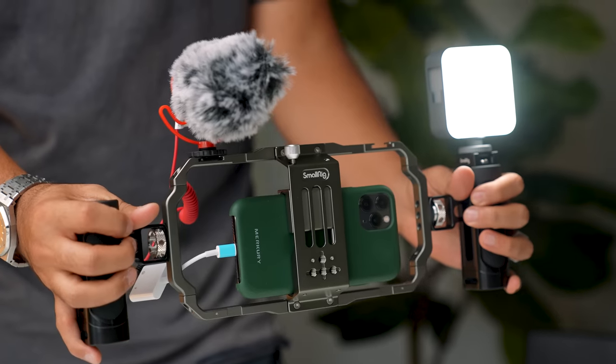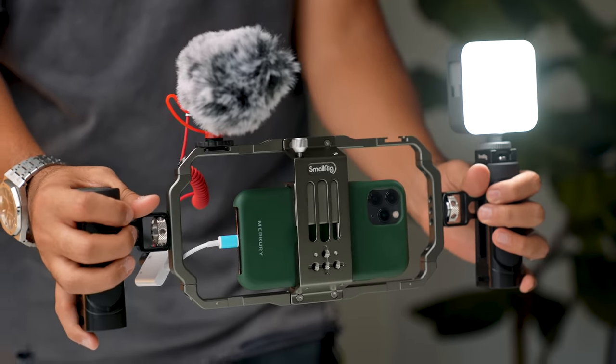I definitely think this is for serious content creators using their smartphones. Smartphone content is just taking off, and if there are things you can upgrade to level up the quality you're getting, then do it. This is very modular and customizable based off your use. The handles are great for the stability they add when getting B-roll shots — showing off a product, food tutorials, things like that. Super smooth footage, and not having to worry about the light is super nice.